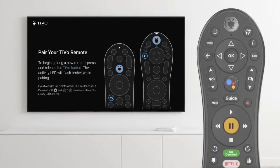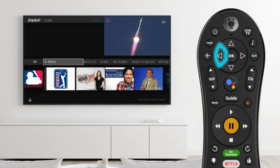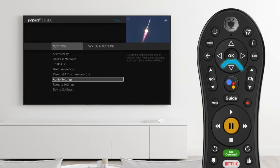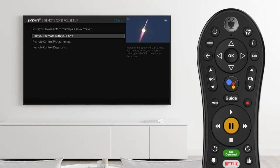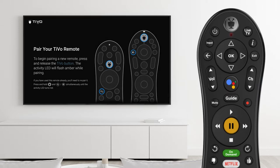If pairing doesn't start automatically, press the TiVo button and scroll left to the menu option. Select it and scroll down to Remote Settings. Now select Pair your remote with your box to start the pairing process. The light on the remote will blink red when pairing is complete.